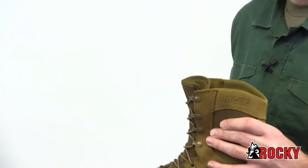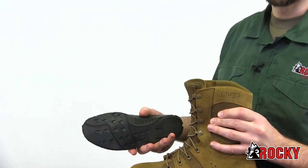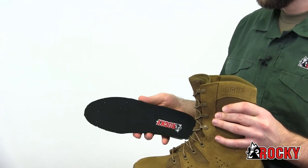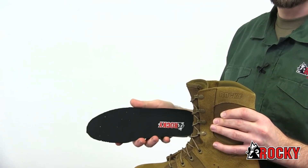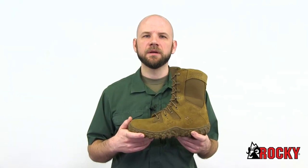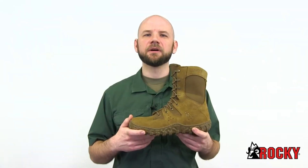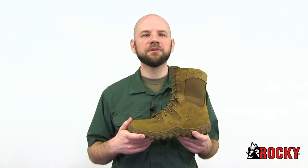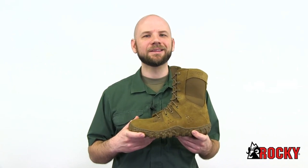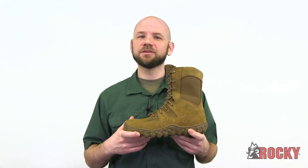The Rocky Airport footbed cushions your foot and has perforations for airflow. An Aegis Microbe Shield on the footbed helps fight odor and bacteria. The fiberglass shank supports the arch of your foot with every step you take. If you're looking for a Coyote Brown boot that exceeds your comfort and performance needs, get the Rocky S2V Predator. This boot is GSA compliant, so tell your supply sergeant to order you a pair.